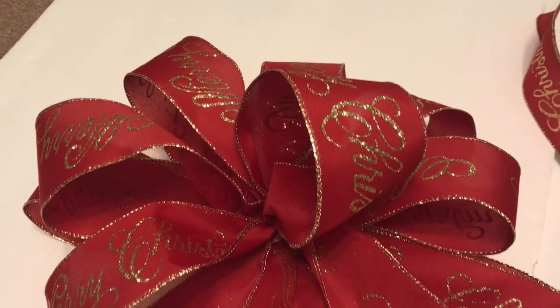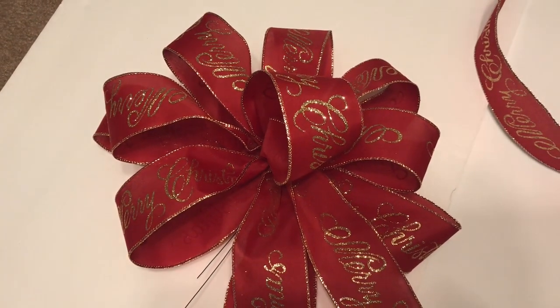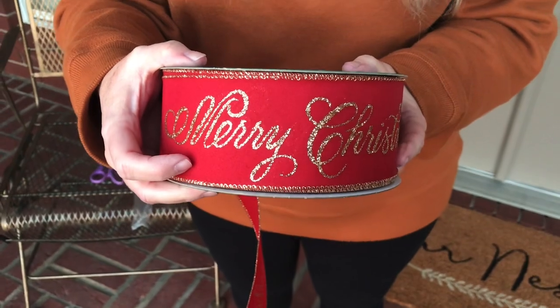Hi guys! Welcome to Keeping It Simple Crafts. I'm going to show you how to tie a large Christmas tree bow topper in less than three minutes. It's very simple. You're going to need some 2.5 inch width ribbon with wire.